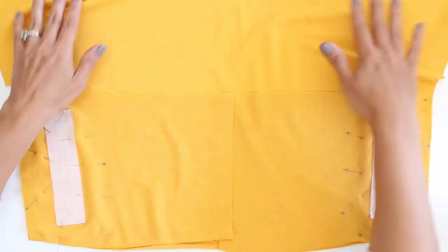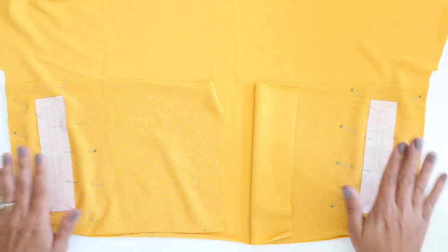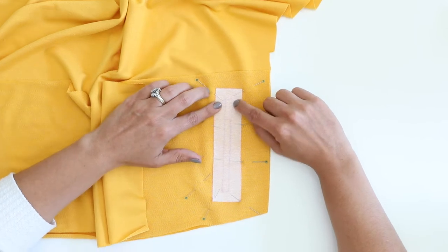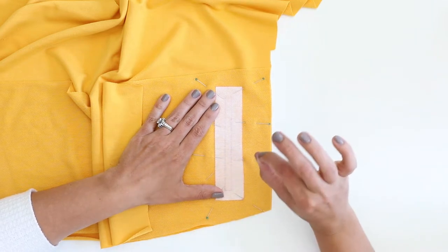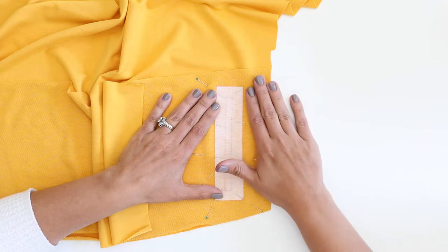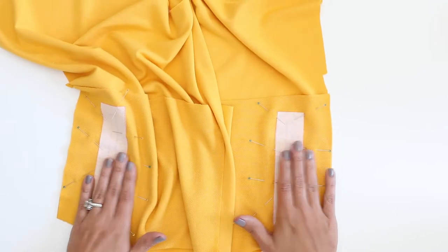Okay, so we have both of the pocket pieces. Remember, they are separate from one another — they are not attached at this point. And we have pinned them to the front bodice with them matched up at the bottom corners. So at this point, we're going to use a straight stitch. You're going to use a normal straight stitch on your sewing machine and follow your rectangle all the way around. You do not need to use a stretch stitch for this, even though we're sewing with knit. You want it to be a straight stitch so that it gets lots of great stabilization. Go ahead and do that on both pockets.